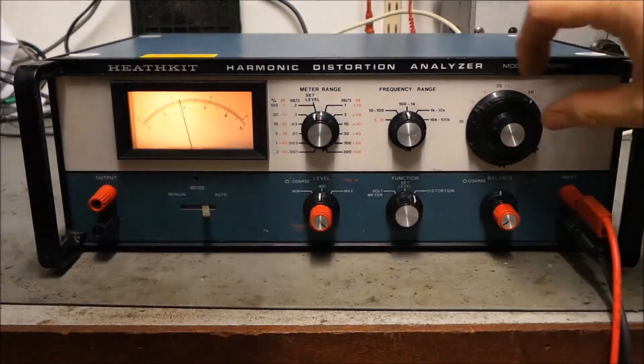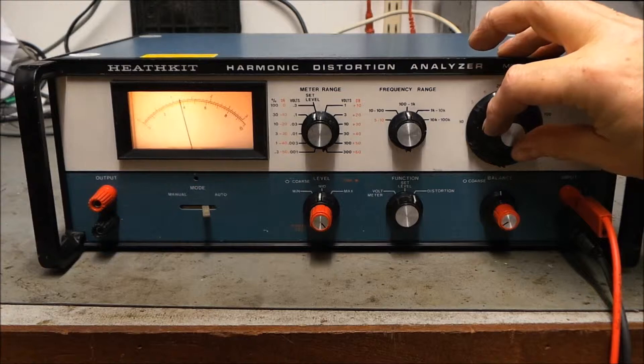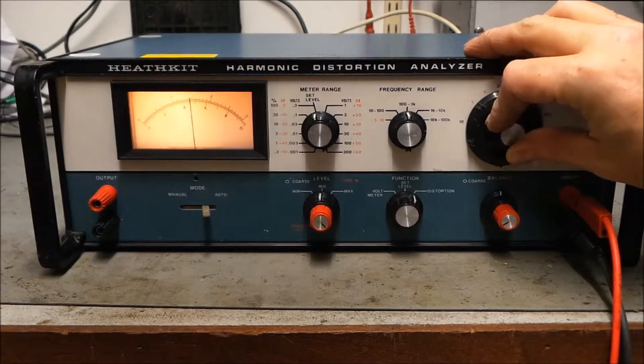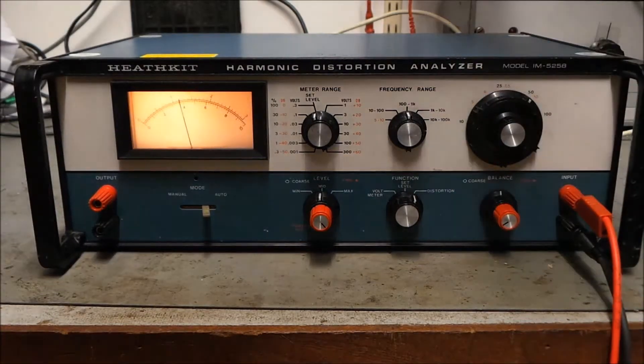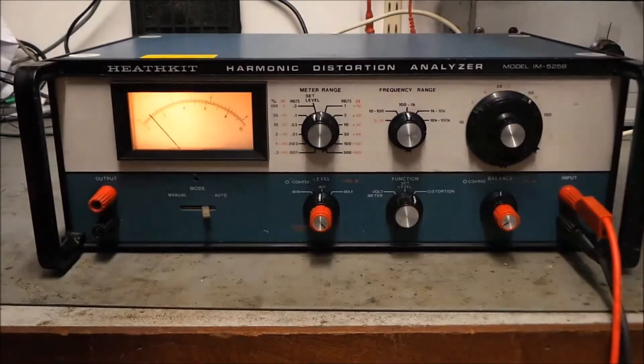If I just click the function generator over to square wave — look, lots of lovely distortion! Pick it up again and there we go. Triangle wave — maybe less distortion, shouldn't it? There we go.